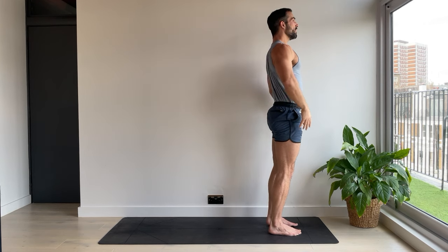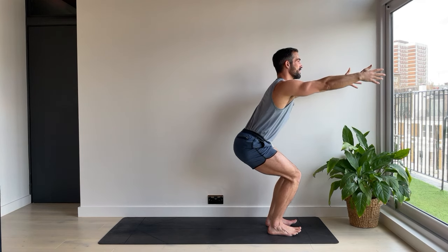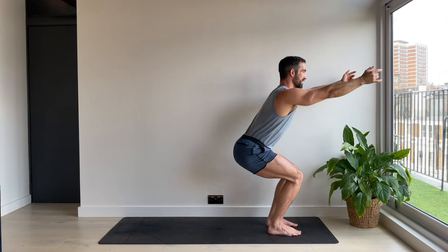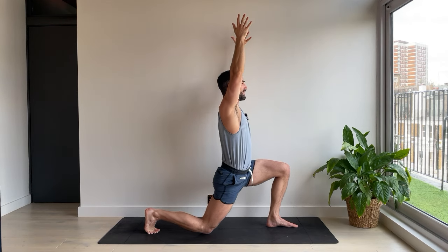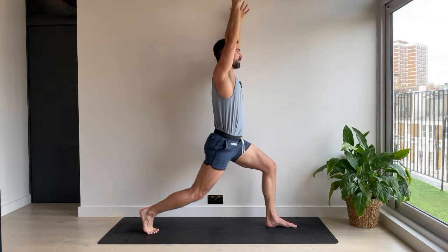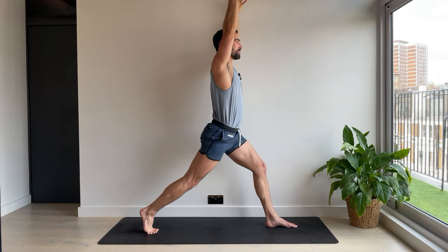Mountain pose. Take a breath. Chair pose, arms parallel to the floor. And stand. Same again. Last one. Arms up by the ears. Step the right foot back this time. Back knee down. From here, we're coming up for five. Four. Keep the breath easy. You can do this. Three.